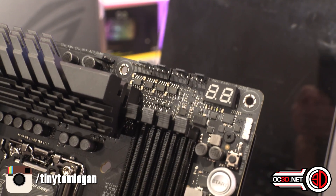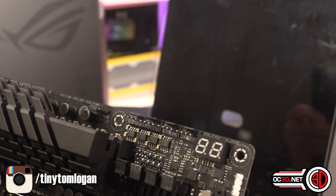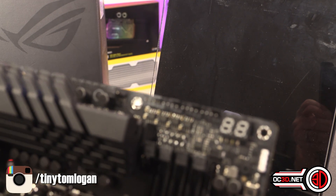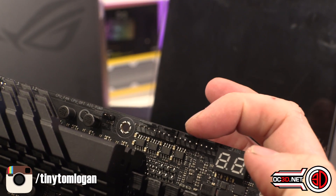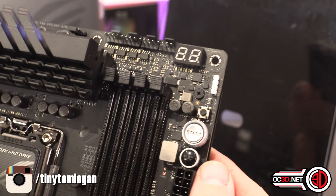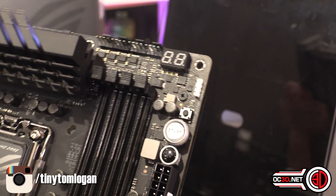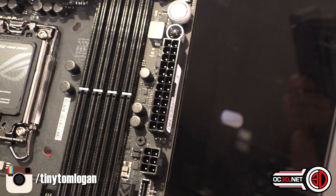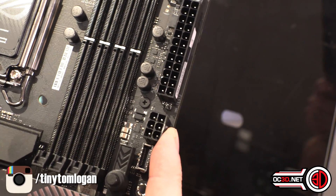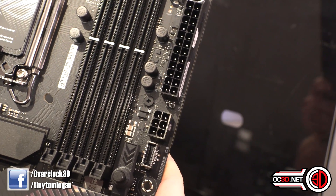Bringing in closer, across the top you get four fan headers in total: CPU fan, CPU optional, and AIO pump — which runs at full speed unless you change it — then chassis fan one. There's also a post header, retry button, start button, and a flex key which defaults to reset. You get addressable RGB, the 24-pin connector with solid pins, and an additional 6-pin header for extra power if you want to push the overclocks hard, probably beyond water cooling levels.